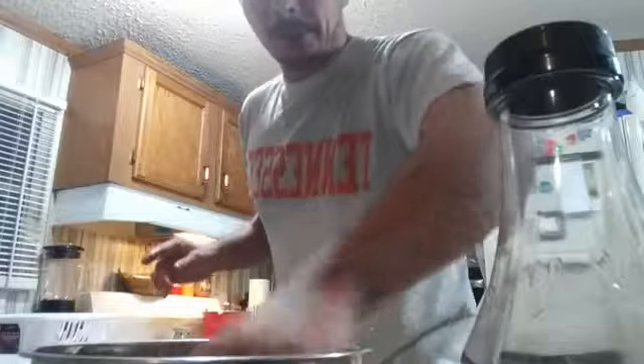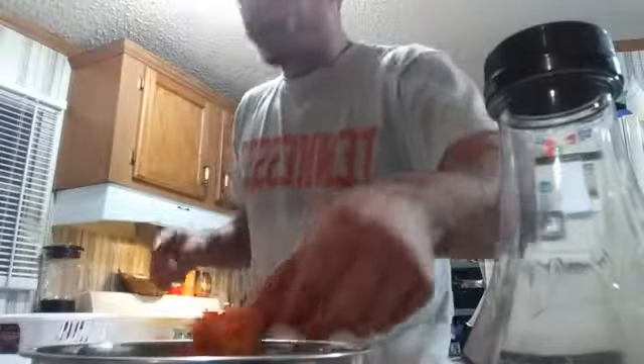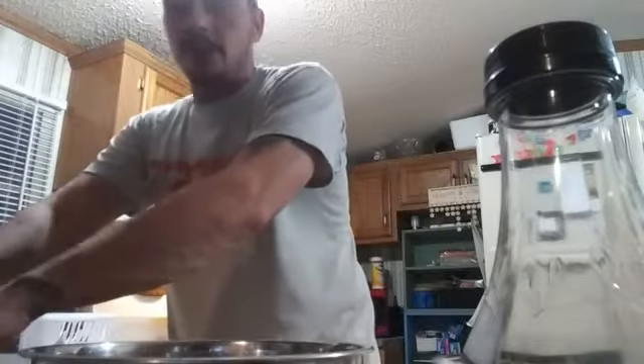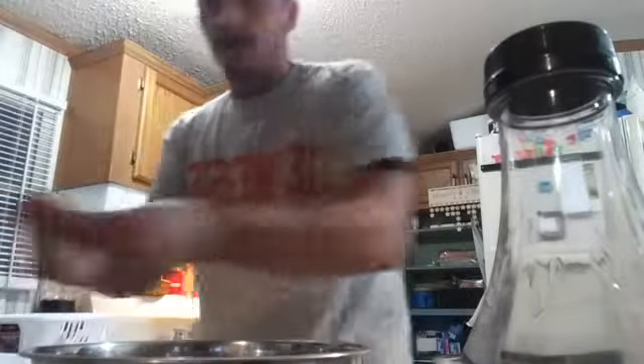That's Ethan in the background — he's cooking too. He asked me what I was doing, I told him I was cooking. I asked him what he was doing and he said he's cooking too. So I'm anxious to see what he's cooking.